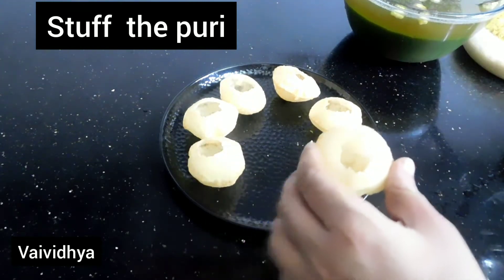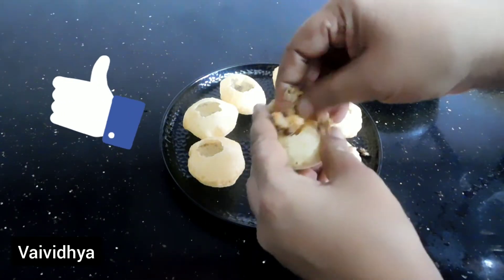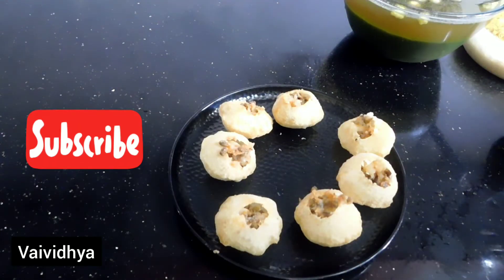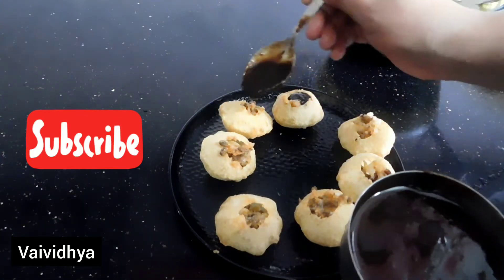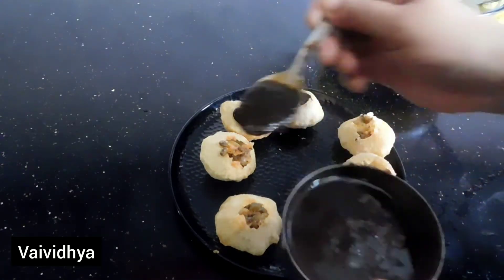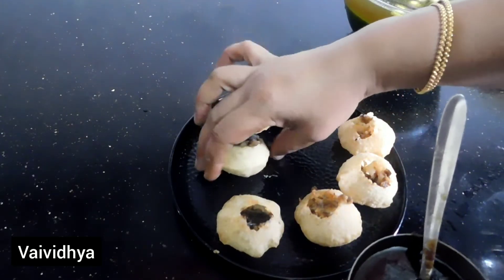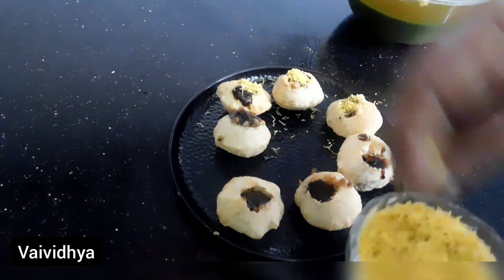This recipe is made of the stuffing. Please press the bell icon if you want to press the bell icon. Please press the next recipe. You can make the notification. You can use the stuffing for the butter. Put some chutney on the side.